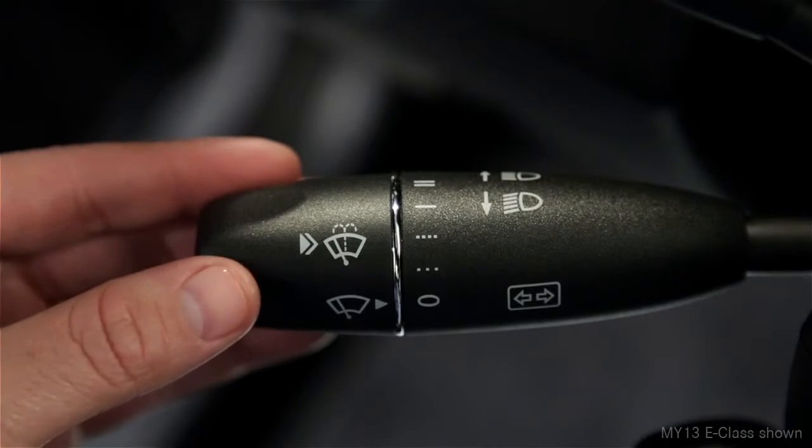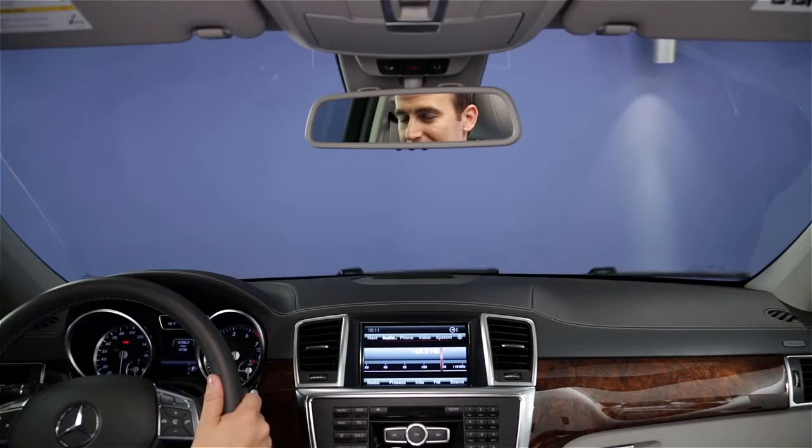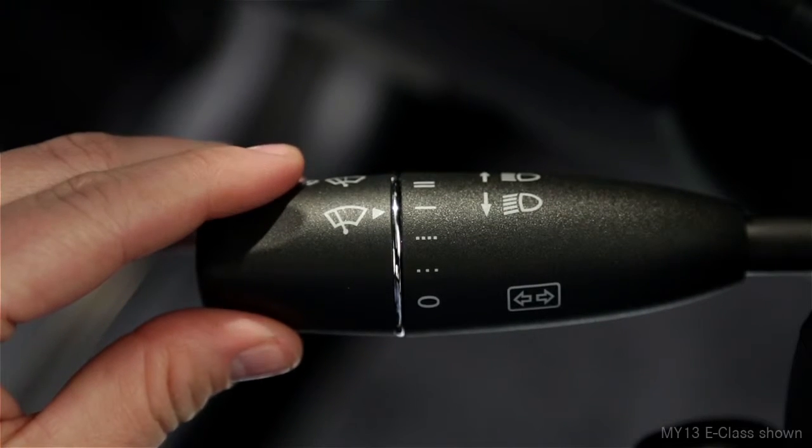To turn on the windshield wipers, twist the end of the lever to any of five positions. On models with a rain sensor, the first two positions change the sensitivity of the sensor from low to high. On models without the rain sensor, the first two positions change the delay between swipes. The next position, marked with a single solid line, provides continuous wiping at a slow speed.